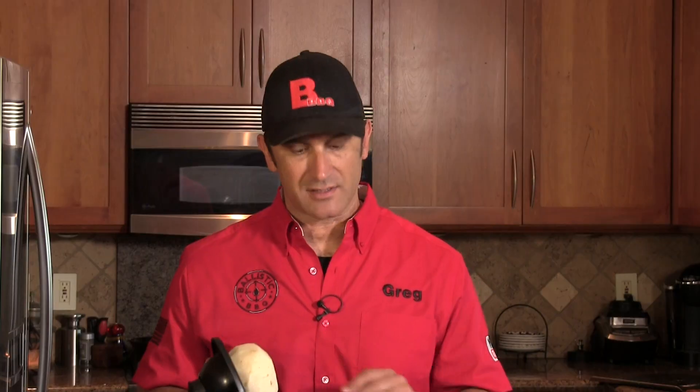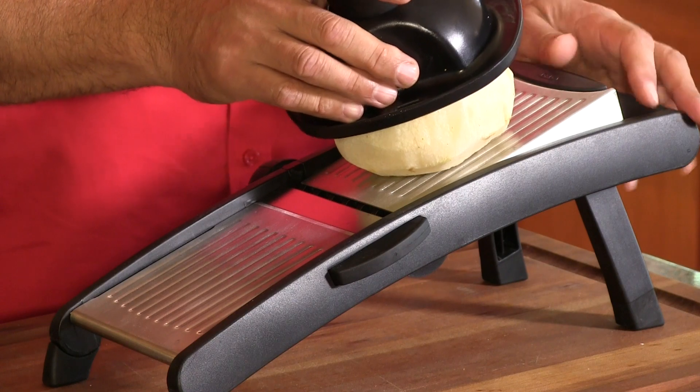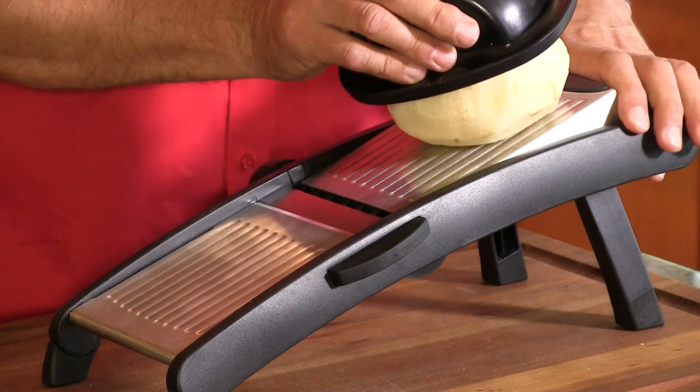First thing we're going to do is peel the thick skin off. Now the jicama is peeled and we're going to use the mandolin to get nice thin slices for these tortilla shells. You really need a mandolin or something that will slice vegetables very thin — luckily mandolin prices have really come down. Here's what we're looking for: just very nice thin, flexible pieces of jicama. It makes a killer tortilla shell.